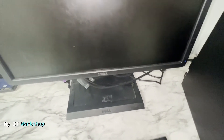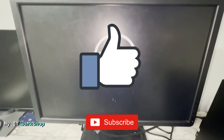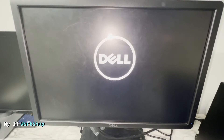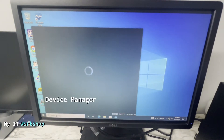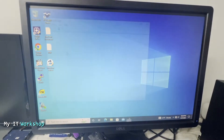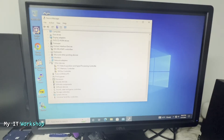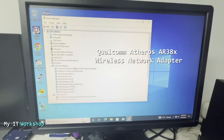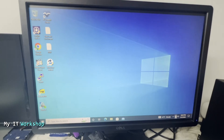I turn on the monitor and the computer boots up — you can see the logo. After a few seconds we reach the login screen. Once inside Windows, go to the search bar, type 'Device Manager', and look under Network Adapters. You can see the Qualcomm Atheros Wireless Network Adapter is already listed — no driver installation needed because this is Windows 10.